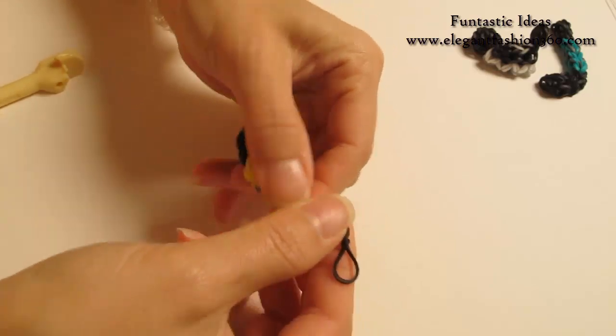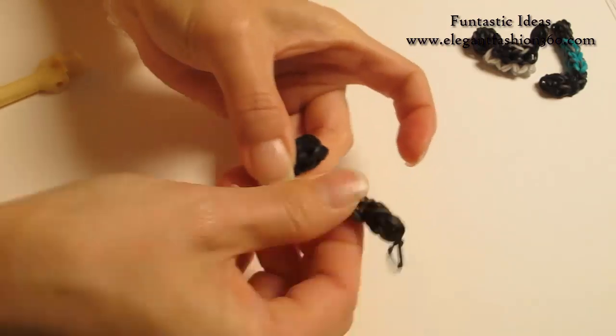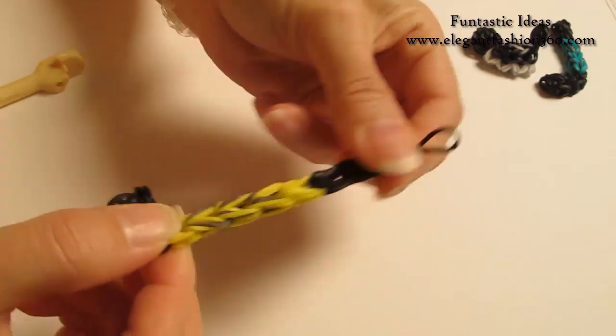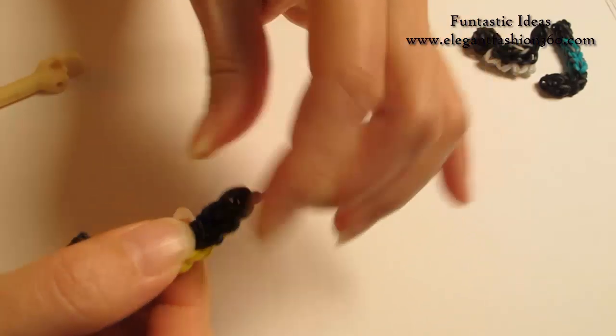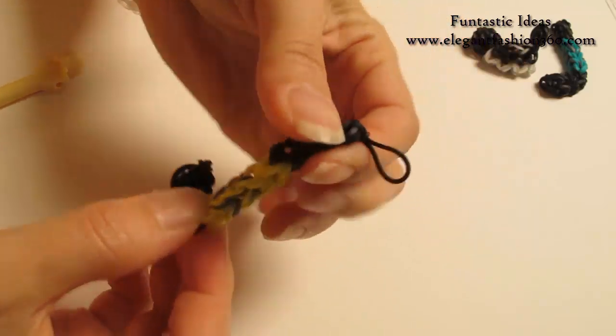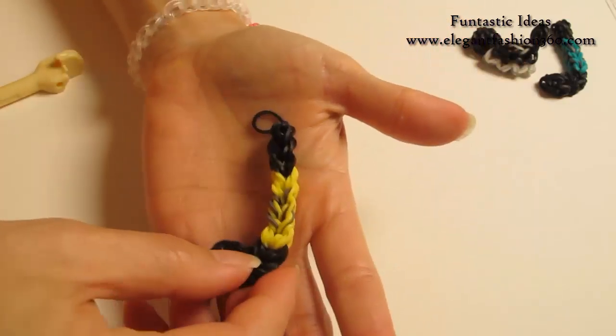And then pull this stick — the handle part — you just pull it little by little, and you will release the tension. And that will make it look more like a hockey stick.